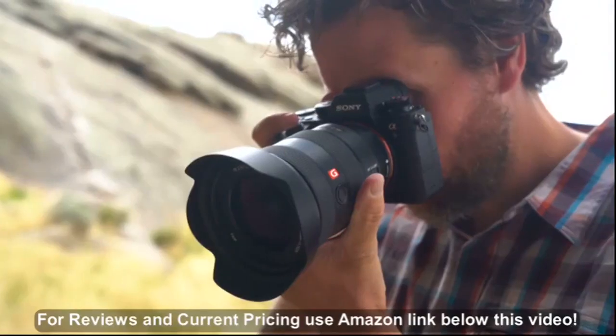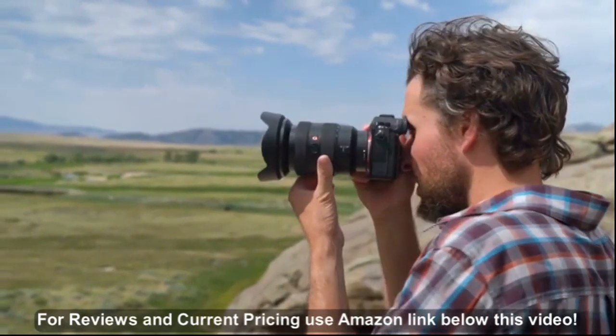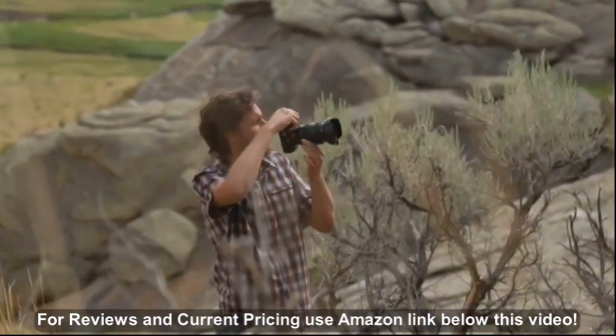Overall, the Sony FE 16-35mm f2.8 GM represents an excellent full-frame professional option for Sony E-mount photographers.